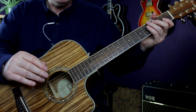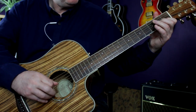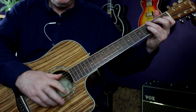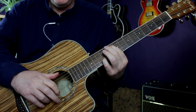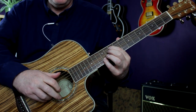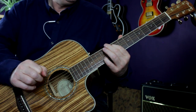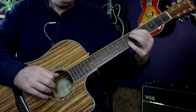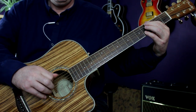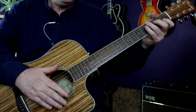From here we're onto the instrumental, which is pretty much identical to the verse apart from one extra slide. We do that second pattern to start with, then the first pattern, and then a slide — and then we're back in. Then we move into the chorus.